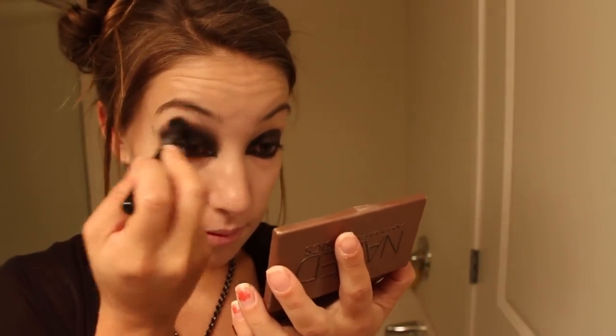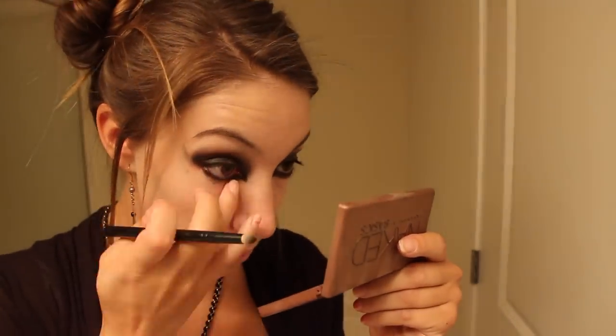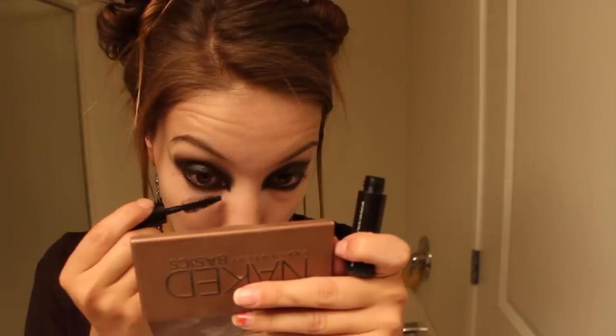Now I'm going in with a cream liner for my eyeshadow. Since I'm going to be washing this off I did not use a primer, but I also recommend using a primer so it'll stay in place all night long. Now I'm taking a blending brush and some black shadow and blending that out, then using a pencil brush for underneath my eyes. Now I'm going to add some mascara and falsies.